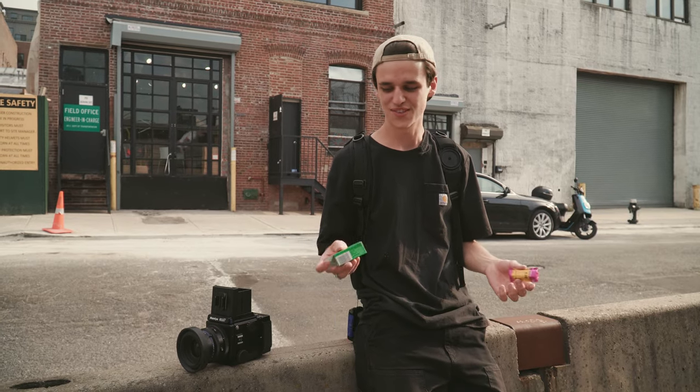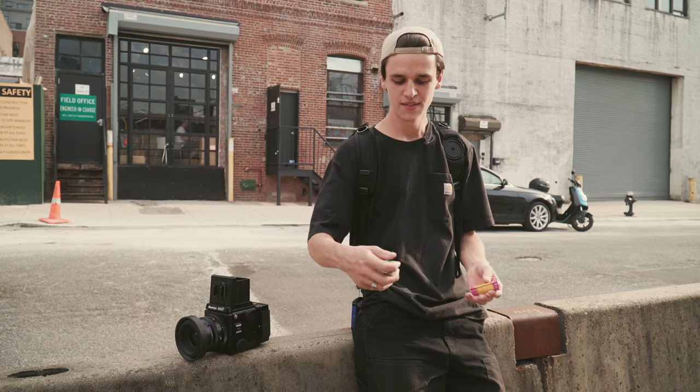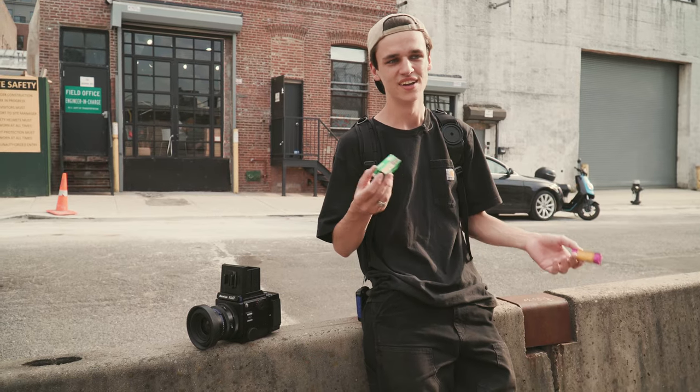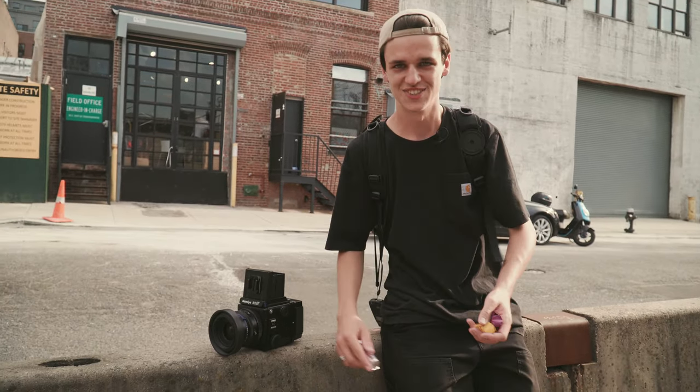If we have time we also have some fun expired 400 speed film options that we're going to try. There's Fuji 400 NPH and Portra VC. They don't make either of these films anymore, but if we have time we'll try one of them out — that should be cool as well. But we're going to get started shooting.